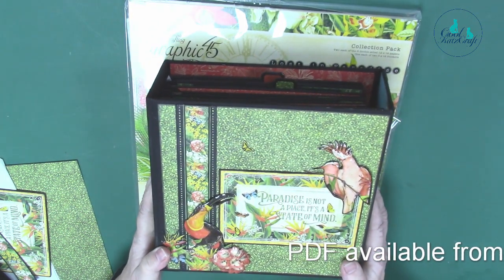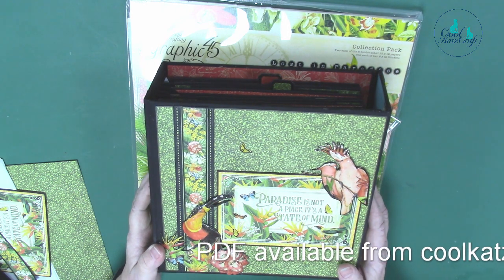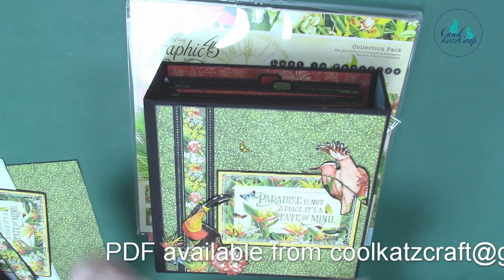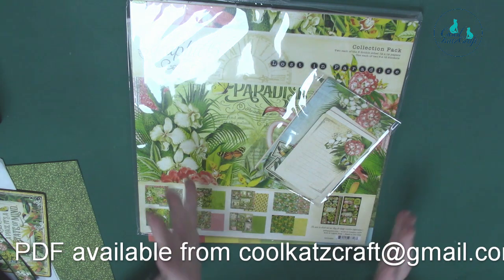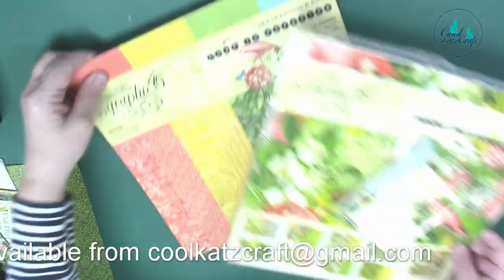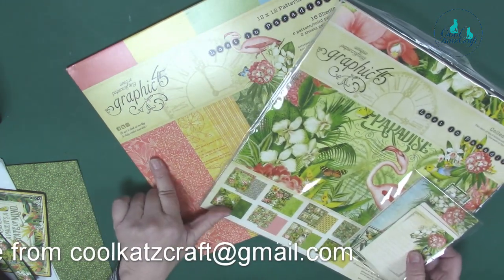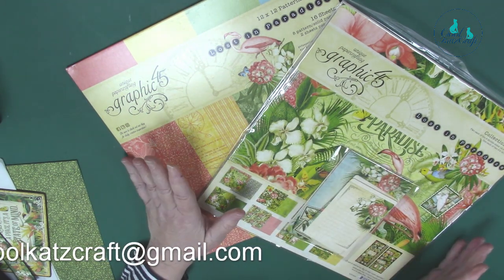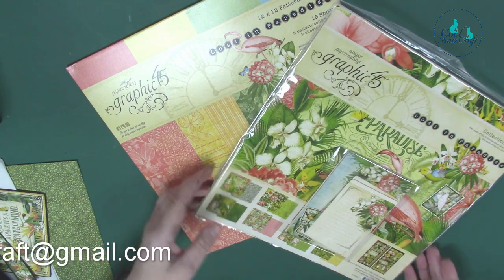You will find all the measurements for everything on a PDF — if you email us at coolcatscraft at gmail.com we can send it out, and we'll put it in the description below. We do actually sell a complete kit which comprises the grey board to construct the monster book, decorative papers, magnets, cardstock, and everything else you need. But you will also need a 12 by 12 collection pack of Lost in Paradise, the patterns and solids, and half a pack of ephemera cards. You can use other papers — you just need to match the paper amounts as you go.